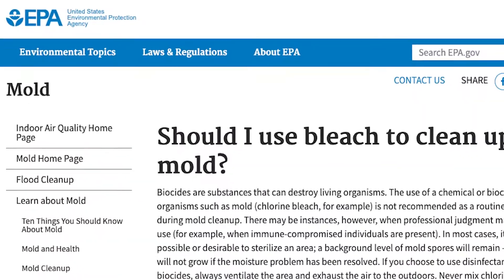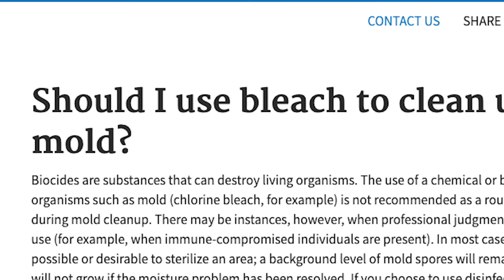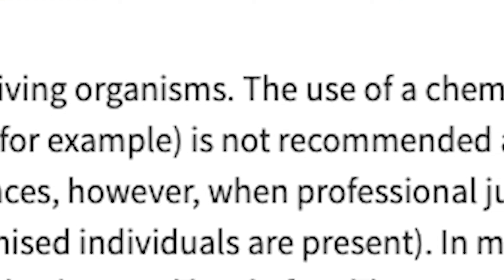There are a lot of companies out there that say just spray bleach on it — even Google says that. But if you look up the EPA guidelines on mold remediation, they say do not use bleach. A lot of times we go to jobs where people have sprayed bleach, and that's when people start getting sick and start calling us at Healthy Homes.